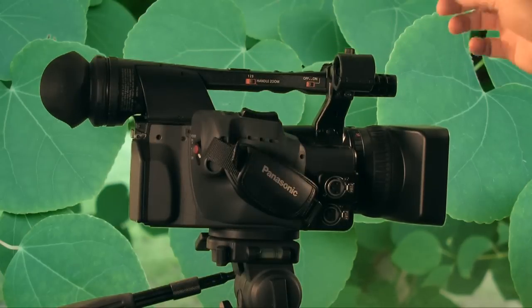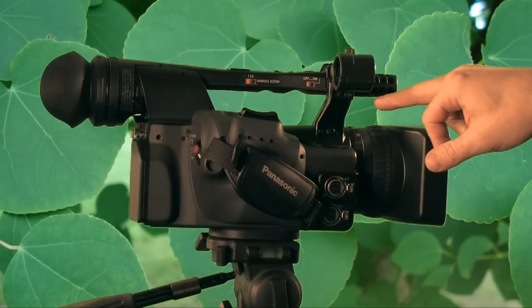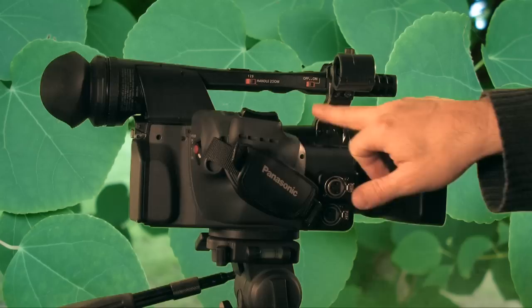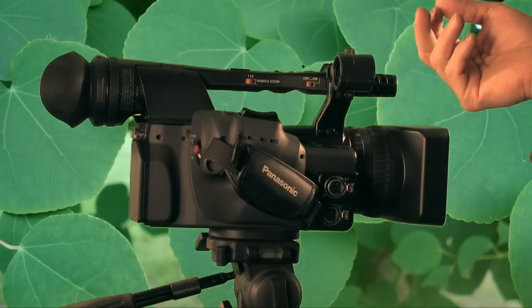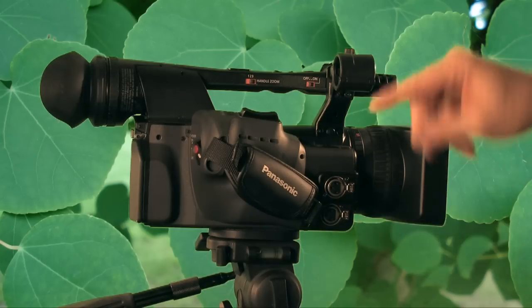What it doesn't have, which I was surprised about, is a stereo mini plug. Most cameras in this class have one somewhere. So if you're running a lapel mic with a mini plug, you need to use an adapter and go into one of the XLR ports.